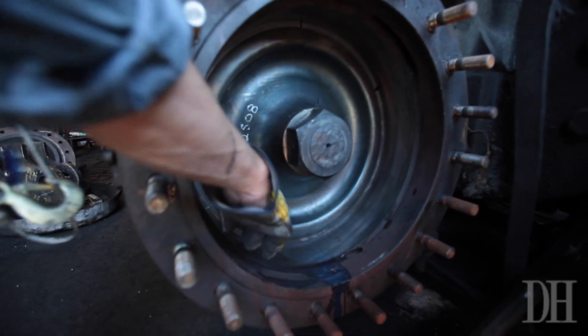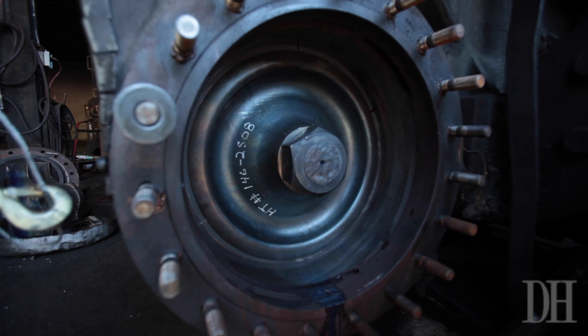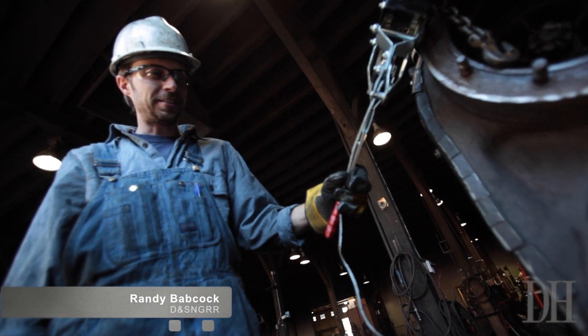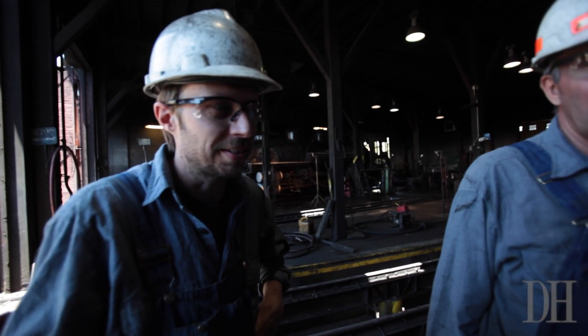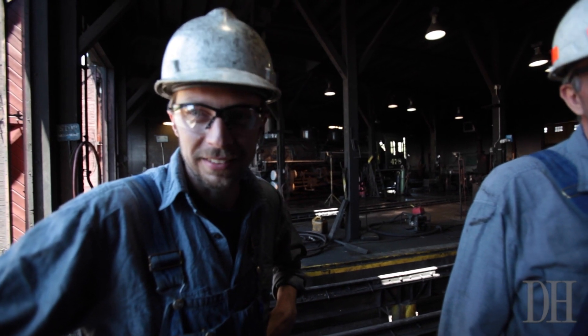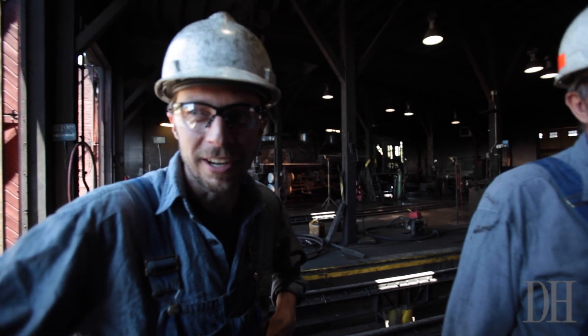That's a brand new piston, and all these segmented rings are all brand new, and the rod and the nut, and everything is all brand new. There are a few things that you kind of use more modern technology on, like the brake shoes and stuff. We're looking at some more modern stuff, but it's really about simplifying a process, modernizing the process.